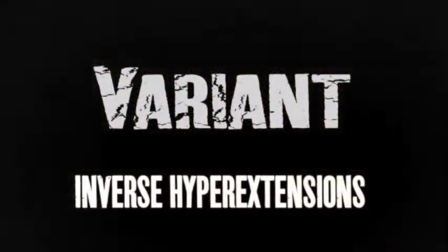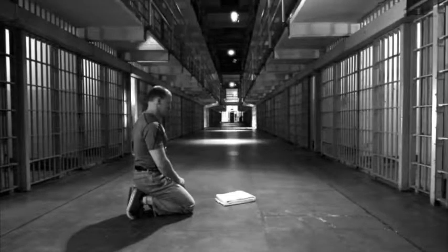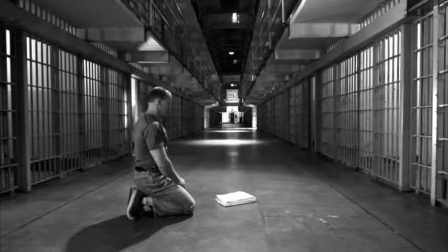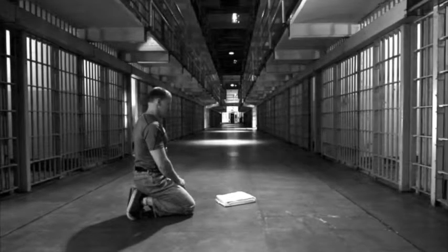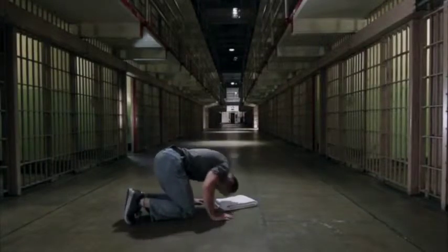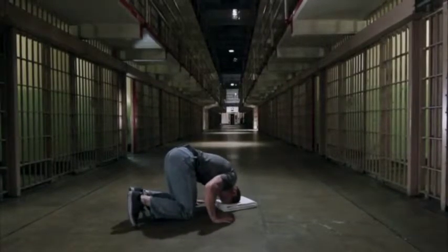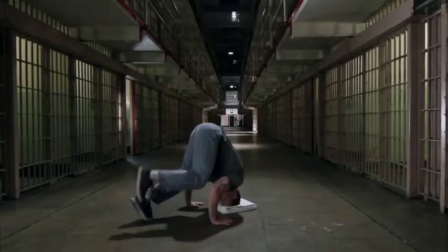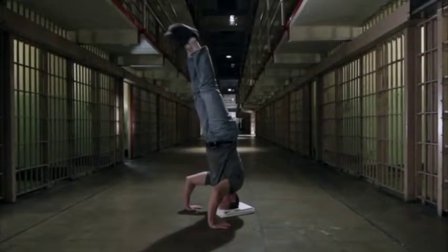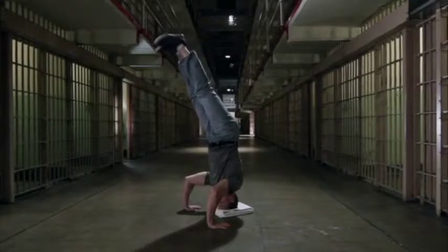Inverse Hyper Extensions. Hyper extensions and rear hyper extensions are exercises for the lower back and posterior chain which involve straightening the body at the hips. You normally need a special exercise unit to perform this exercise, or at least the help of a partner. But prisoners have figured out a way to perform hyper extensions alone and without any custom-made apparatus. You perform a headstand and lower your legs down towards the floor without letting them touch the ground. From there, you raise your legs back up straight using only the spinal muscles, glutes, and hamstrings.